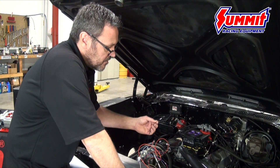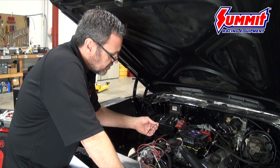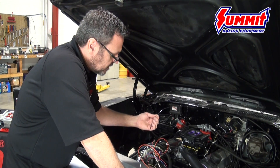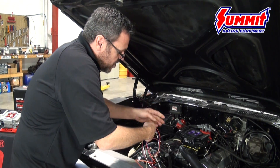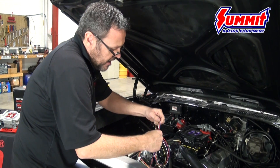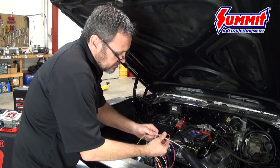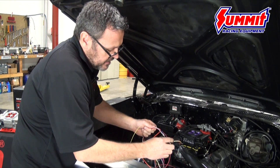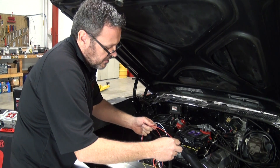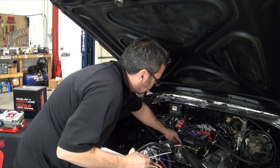The black wire is a configurable accessory wire. A lot of guys use it for dropping out closed loop when running nitrous. It has many uses explained in the instructions. On this installation, we're only going to use five wires — the black wire won't be used. The basic four-wire hookup is: battery positive, fuel pump, tach, and key. The system is grounded through the throttle body — one stud on the throttle body acts as your ground.